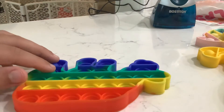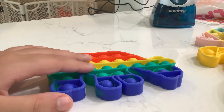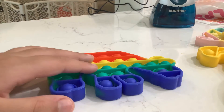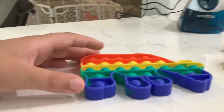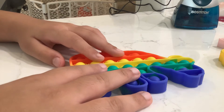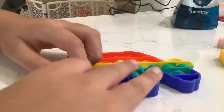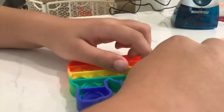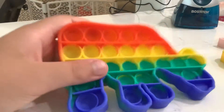And here's this bad boy. We're going to try pop-its in a matter of time, so let's get going. 3, 2, 1, go. There you go guys, I did it. Is that a world record?